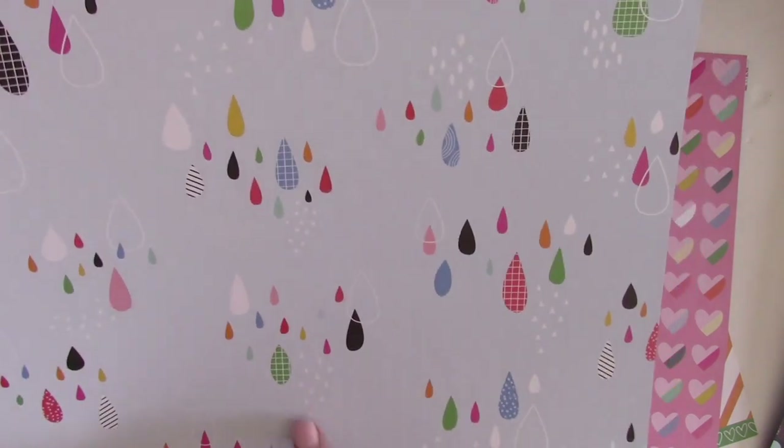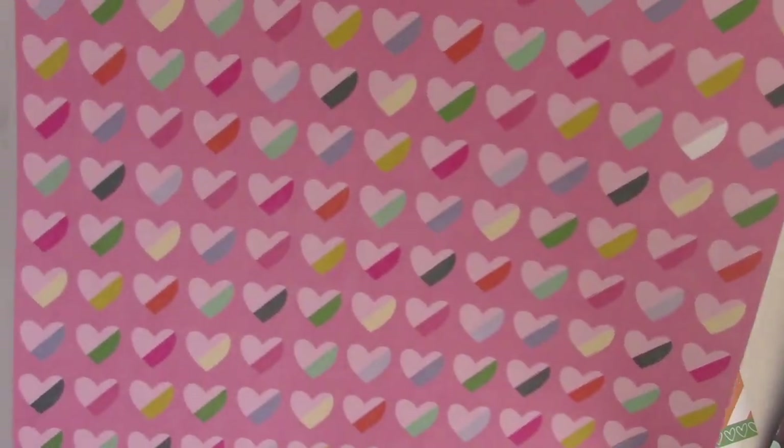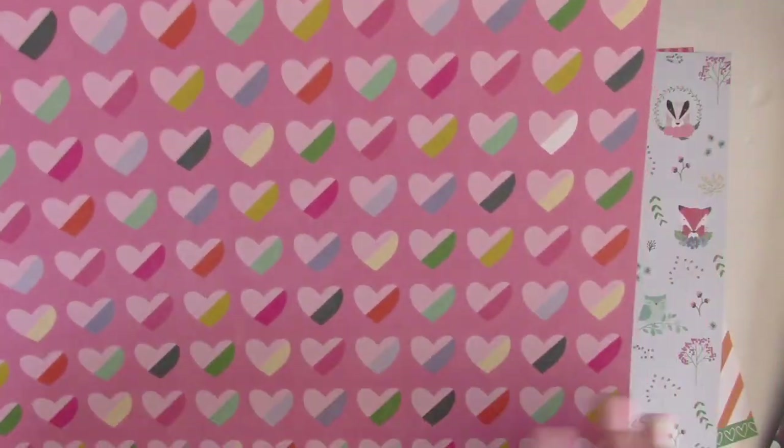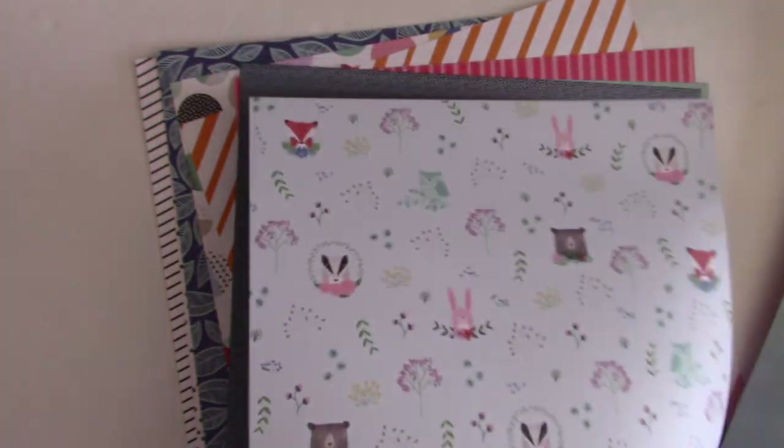This next one I saw at CHA — it's also Amy Tangerine's On a Whim. I love the little drops placed in a heart format, and the stripes on the back are great and very versatile. Here's another one from Paige Evans: these hearts are super cute, and then you have a really pretty gradient muted ombre look on the back which can even be used in place of cardstock.